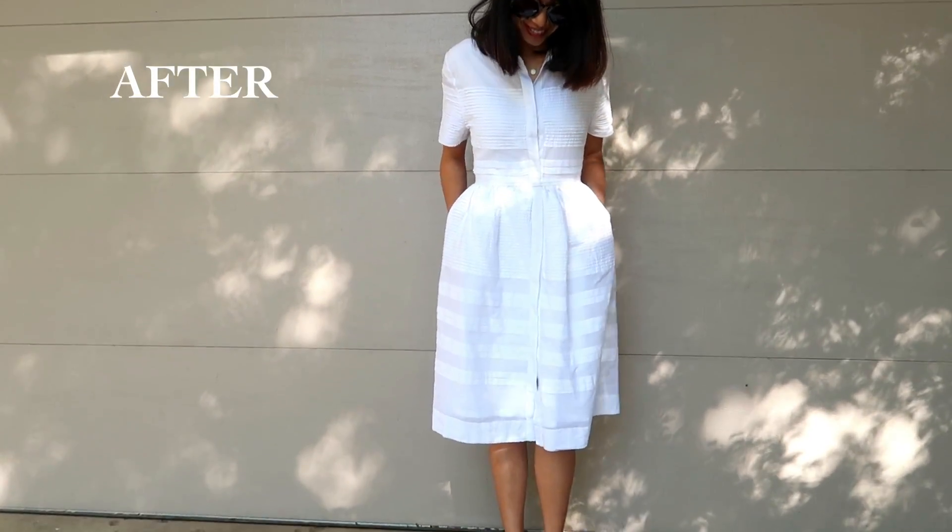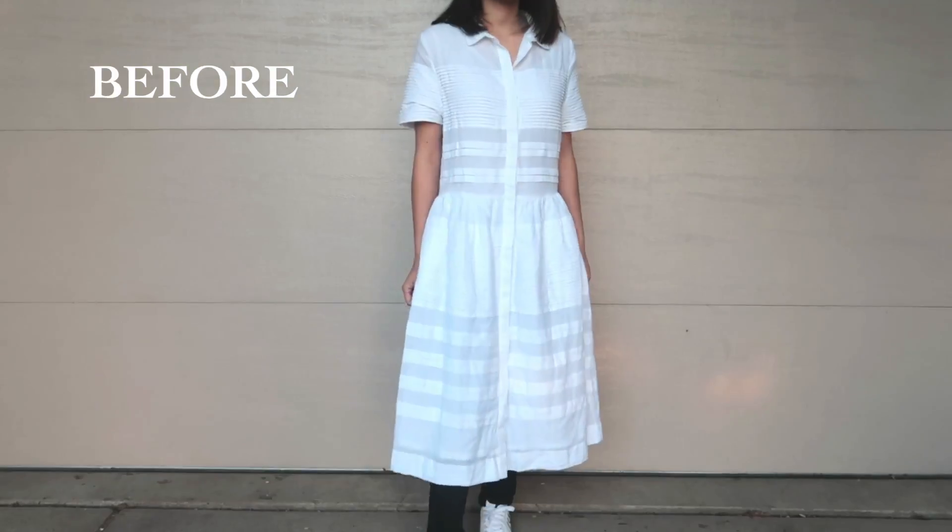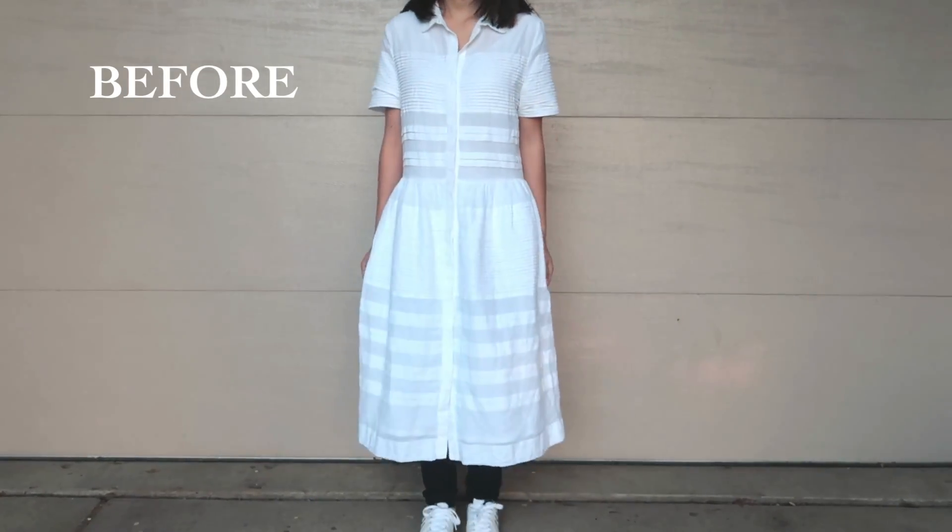Here's the before and the after. A simple alteration, but don't you think it makes it much more figure flattering?